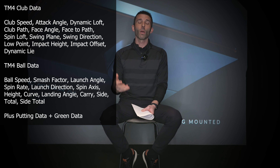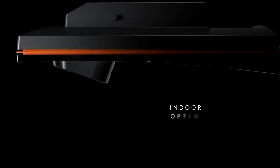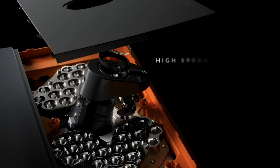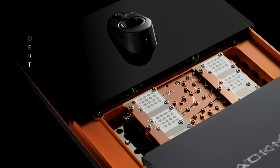The TrackMan 4 provides a ton of data — especially club data — making it the top choice for coaches or fitters who want everything. But you need to meet those requirements for it to perform at its best. When TrackMan introduced the IO — indoor optimized — the goal was different. It has a massive camera along with infrared and radar, allowing it to zoom in and actually measure the golf ball with no special ball markings needed, plus a huge hitting area so you can be offset.